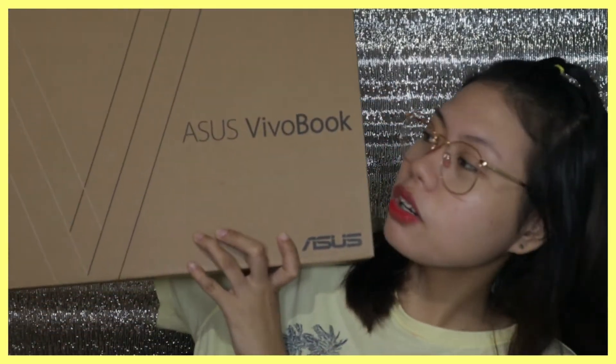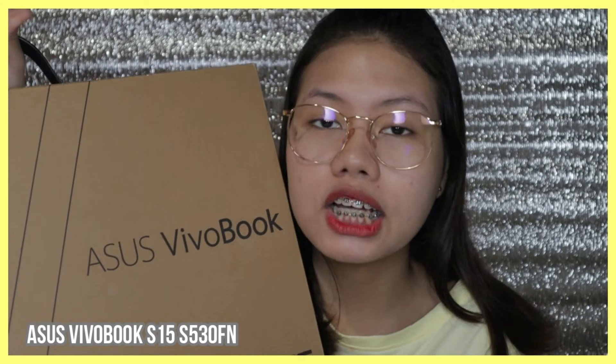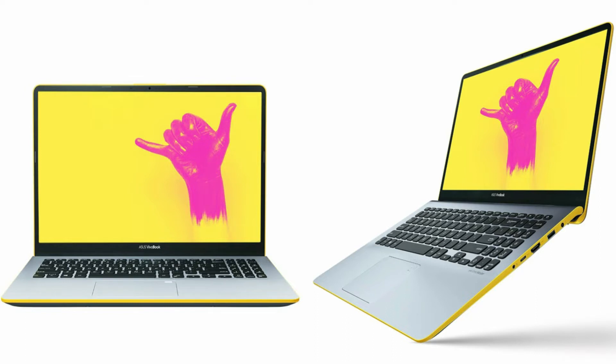I know you want to see the laptop, so here it is — this is the box. I placed it back in the box so it still looks new. This is the ASUS VivoBook S15, which I got at Mega Mall at the ASUS Concept Store at CyberZone. There are five different colors available, but at Mega Mall only three were available: green, gunmetal, and icicle gold. My first choice was the yellow one with a silver finish — yellow is my favorite color — but it wasn't available, so I decided to buy the icicle gold.